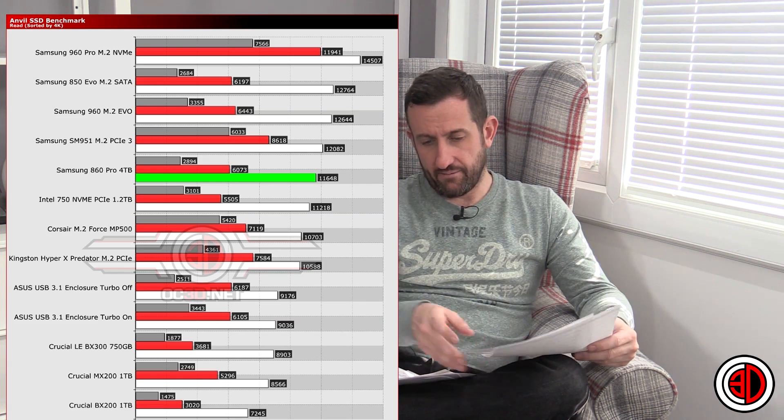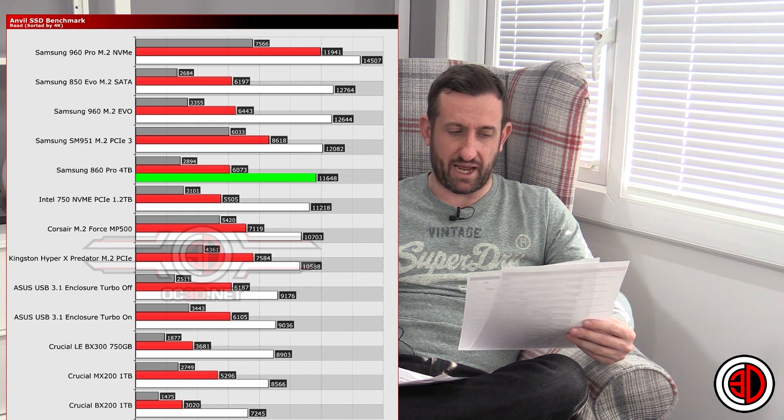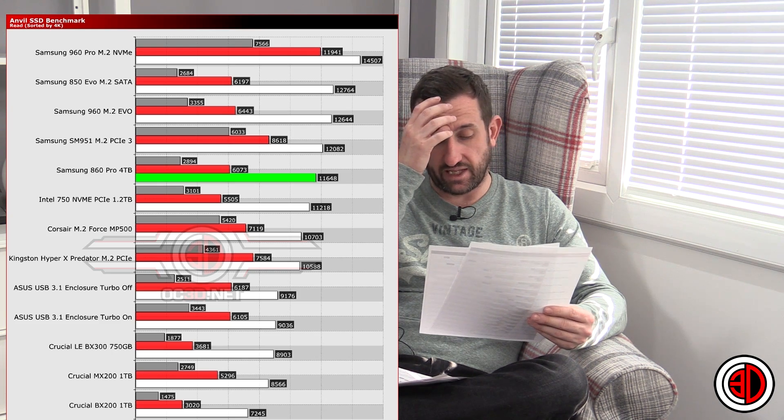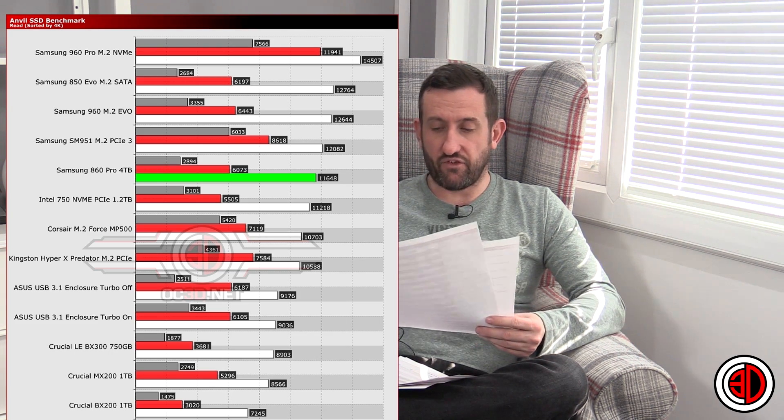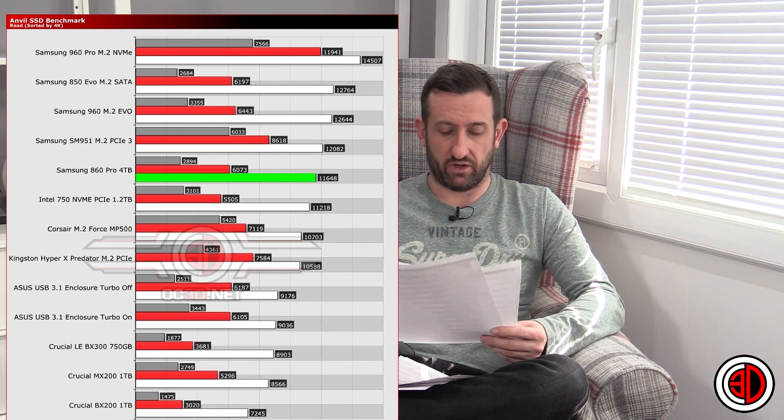In Anvil it came out really well. We've got reads and writes split out, and also the IOPS results. With the IOPS, you can see the 4K small IOPS did really well on reads. When you flip over to write IOPS it fell down the charts a little, but the notable thing is with read IOPS it actually went above some PCI Express NVMe drives — which was annoyingly good for a SATA drive.